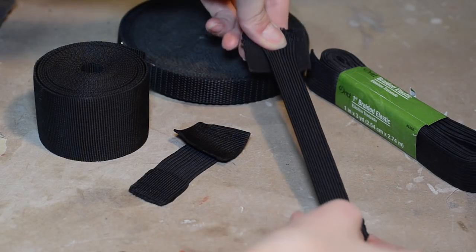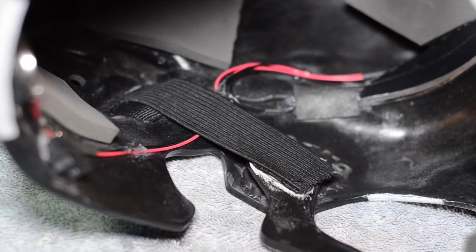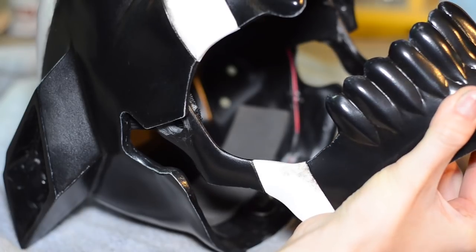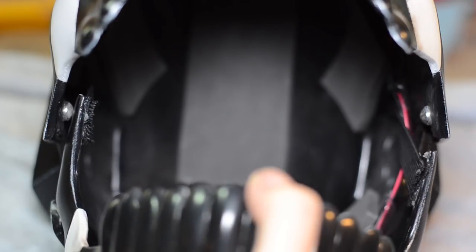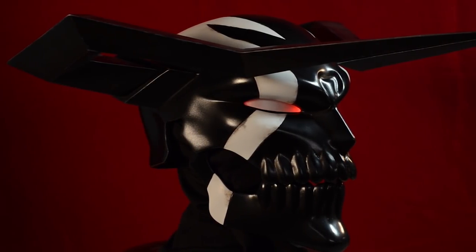Elastic straps were added to the jaw to help it move with the wearer's mouth and stay in a closed position when not worn. The jaw can be pulled away when putting the mask on and snapped back into place. Padding got added to the inside of the helmet and the jaw so the jaw will stay snug to the wearer's chin. The mask got clear coated and is now ready to wear!